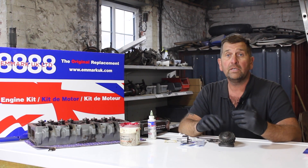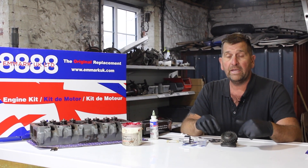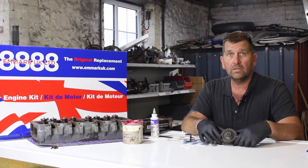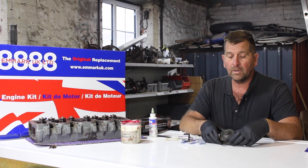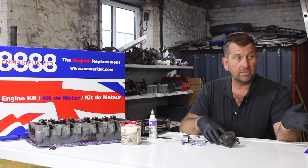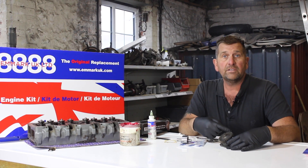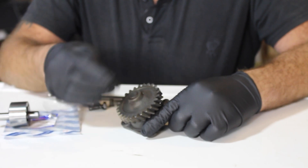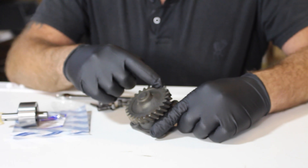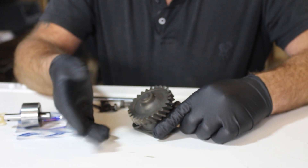In the previous episodes we fitted the crankshaft and the camshaft. So what we're going to do next is fit a new little oil pump. I've taken this off and given it a clean. I'm going to fit this to the engine at the end of this little video so you'll see how it all fits. Here is our little oil pump — obviously it's driven by the crankshaft, then driven by the train round to the camshaft as well.